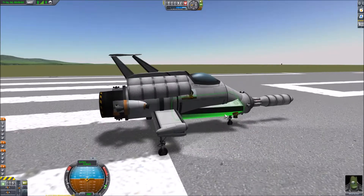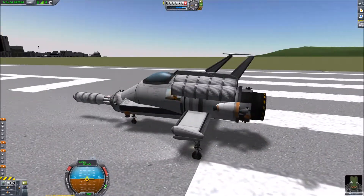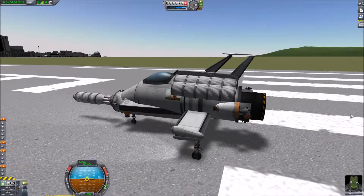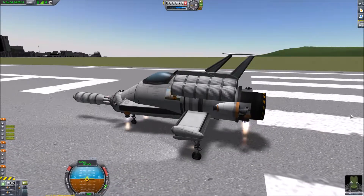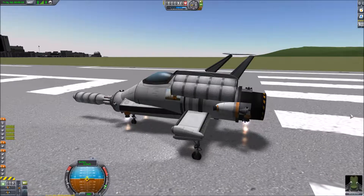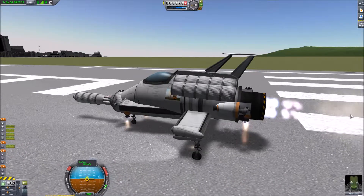So here we are on the runway - you might recognise it. I'm just going to give the lift engines a test to make sure the action keys work. I think I should set both sets of engines to one action key rather than one for the front and one for the rear.